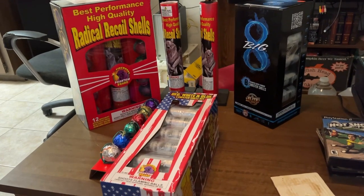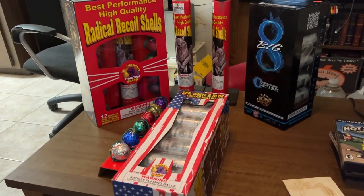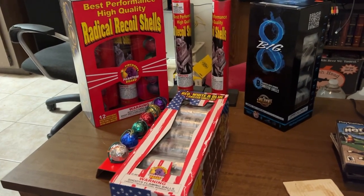Hey everybody, Groggy D, how are you doing today? Today I've got some unboxings for you. I've got three artillery shell kits.